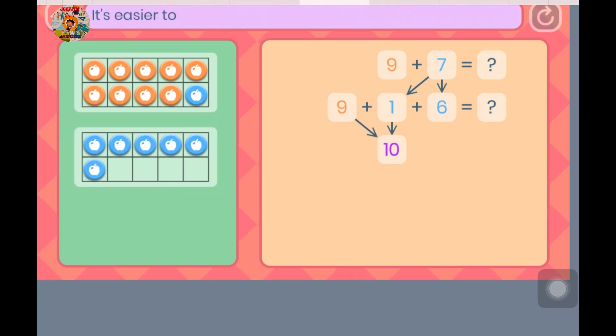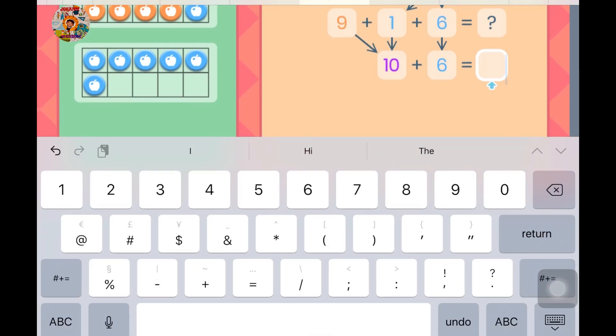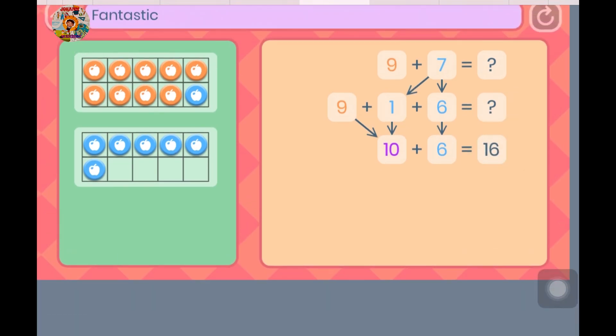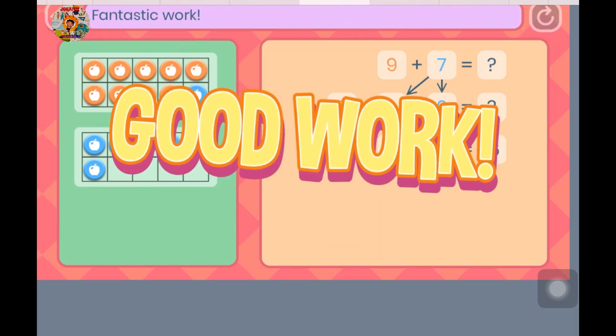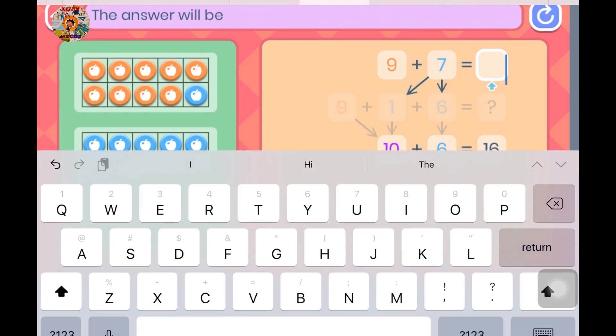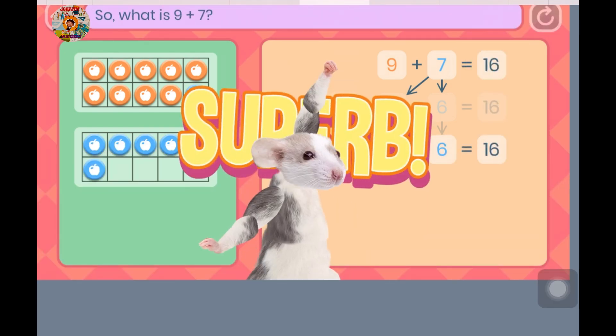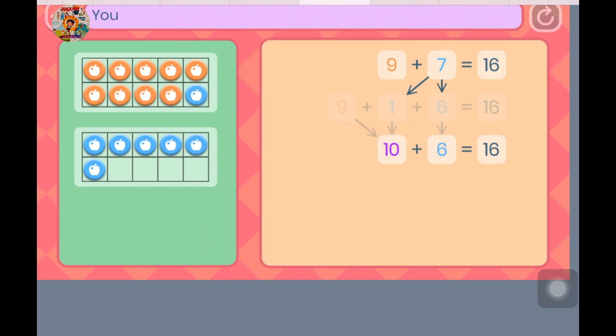It's easier to add with 10s. How many counters are there altogether? Fantastic work! Let's look at our original question — the answer will be the same. So, what is 9 plus 7? You did it!